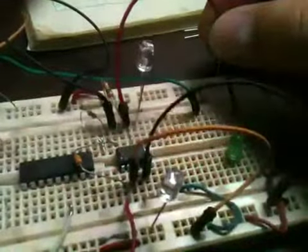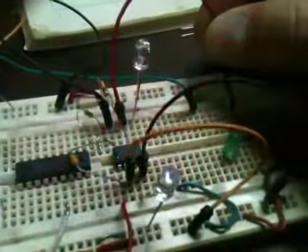This is three — a little quicker, still alternating. This is four — same thing but double flash at the top.